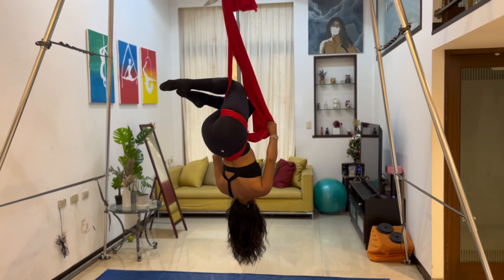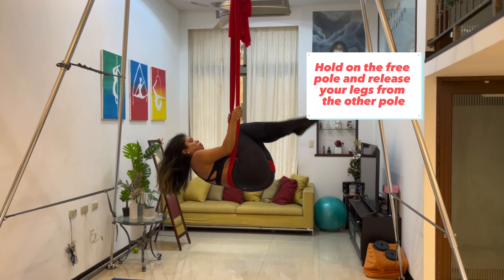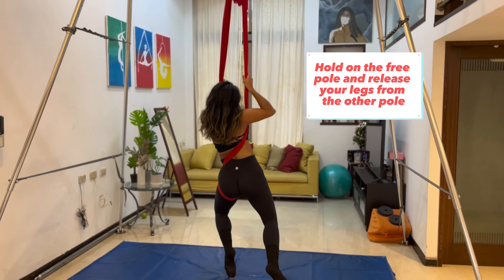And then when you're ready, you hold on to the free part of the fabric, release your legs — unhook your knees — and come back down. And that's the end.